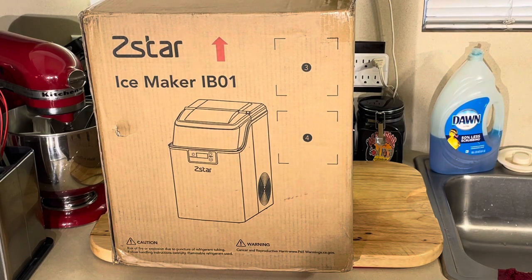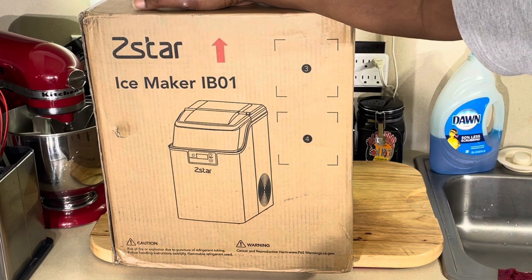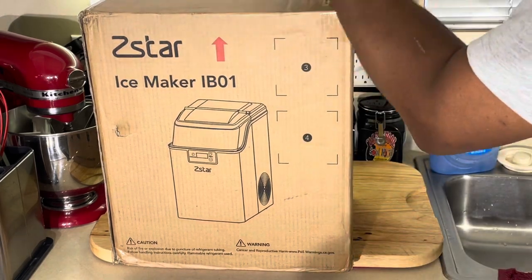An ice maker — I told y'all I have one in my house I use on a weekly basis. I don't have an ice machine in my refrigerator, but those things go out, they break, and it costs you $300 to fix them. So I always have one of these. It makes just enough ice that I need, and I absolutely love it.